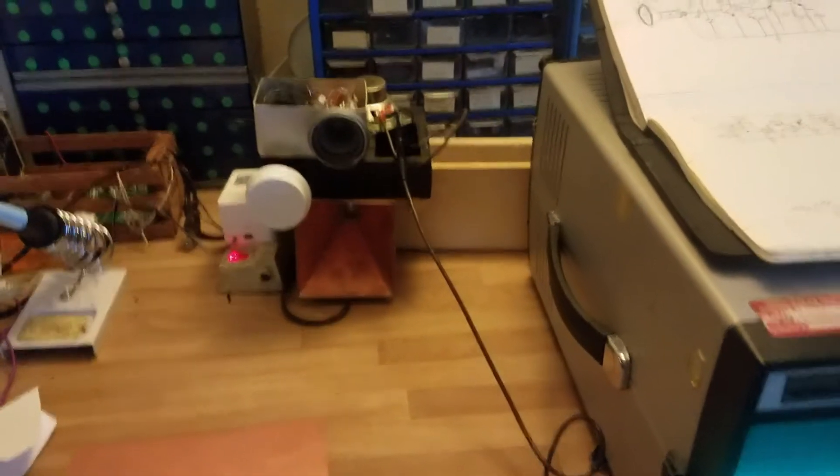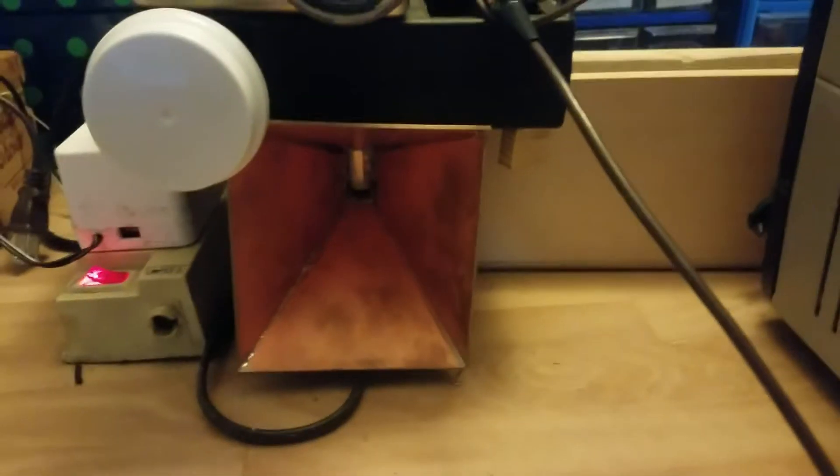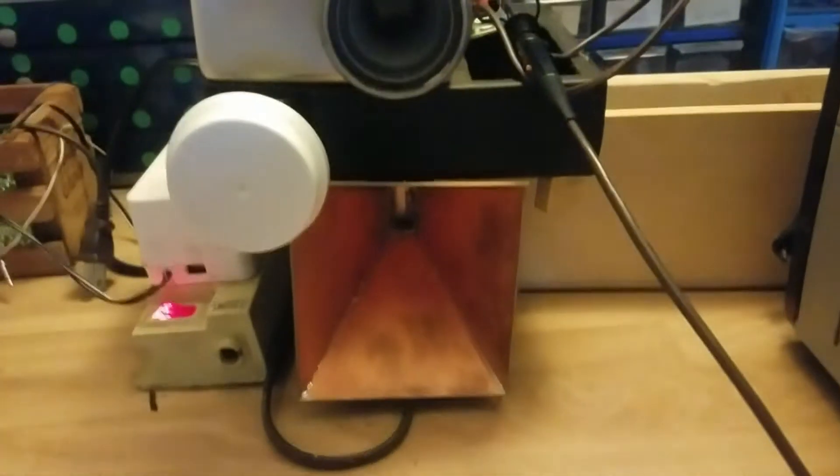Here is a little crude Doppler radar setup. I'm going to demonstrate how it works first, and then go over the parts and schematic of it.